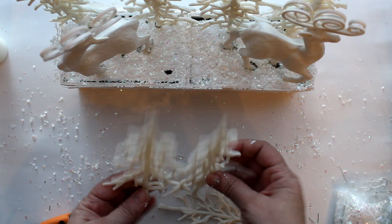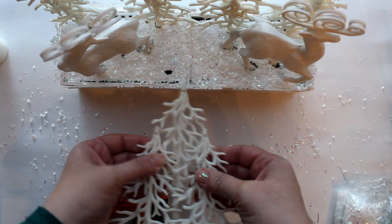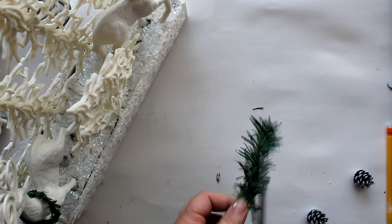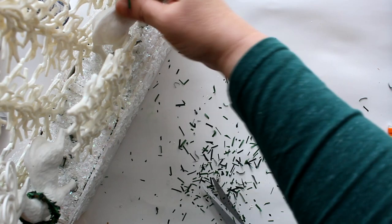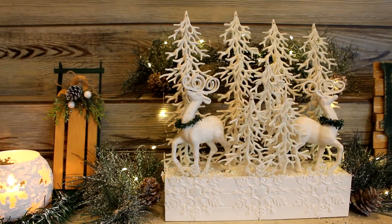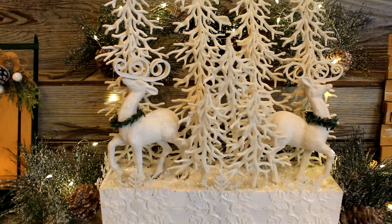Then I took another three trees, glued two side by side with a third raised up in the middle, and placed that set toward the front. I added a little greenery from a wreath, trimmed and bent into a round shape, as a little collar for the deer. Here you can see how pretty everything comes together with greens and twinkling lights — a great addition to a mantle, entertainment center, buffet table, or anywhere you want a little winter wonderland magic.